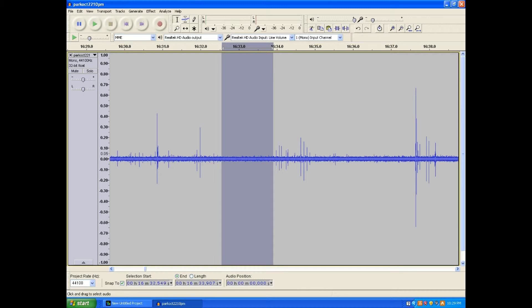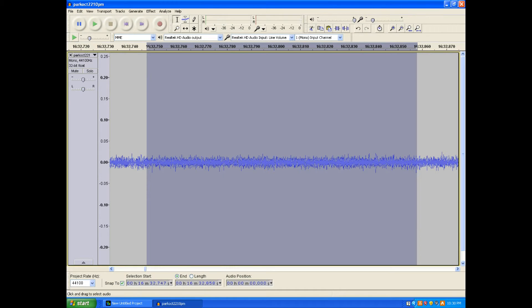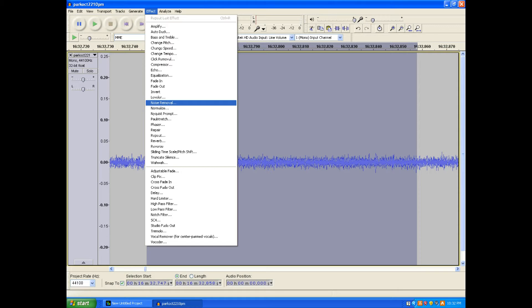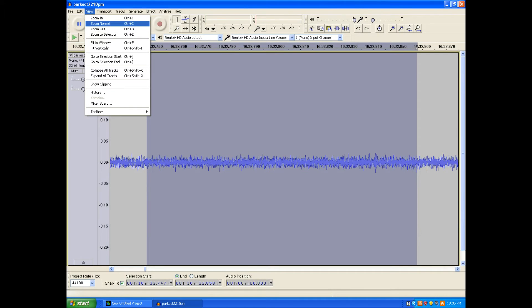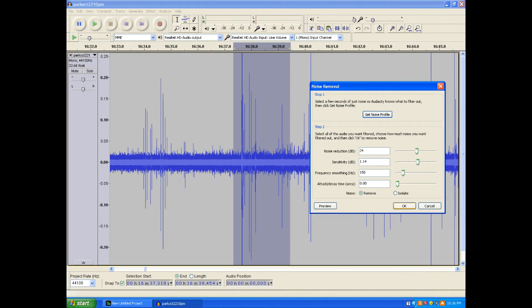To clean up the recording, first select a short section with only background noise by left-clicking and dragging. Zoom in to inspect by selecting View and then Zoom Selection. If the zoomed section contains only background noise, select Effect and then Noise Removal from the pull-down tab. Click on the Get Noise Profile button using a fast attack decay of 0.00 seconds. Select View then Zoom Normal to see the recording track normally. Now marquee a short part of the recording with large lightning strikes to test the noise profile, then go to Effect, Noise Removal, and click OK.